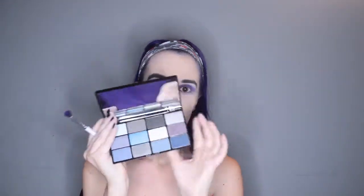Then I am grabbing the NYX In Your Element Wind palette and I am grabbing the dark black and purple shade and putting that into my crease.